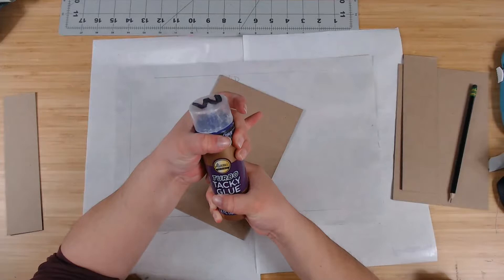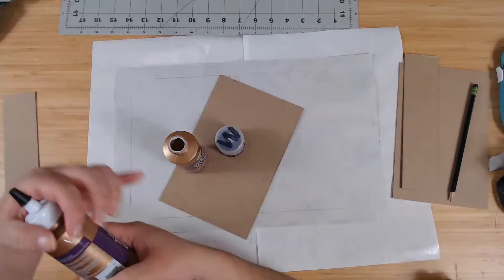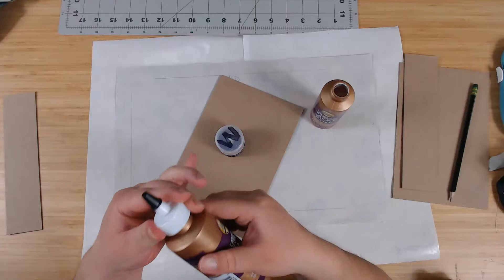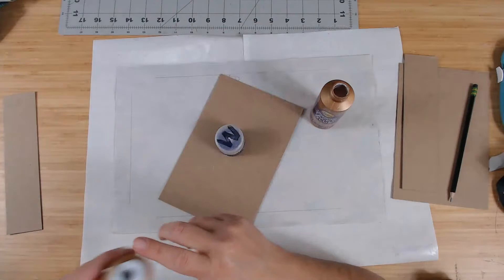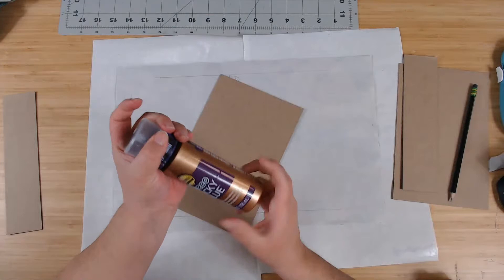Turbo tacky glue is basically one of my three craft glues — I use turbo tacky glue, Heat and Bond adhesive, and a little bit of extra strength glue stick. That's pretty much all the glues I use. I love this glue because it's good for the cover as well as for embellishments — it's my everyday glue.